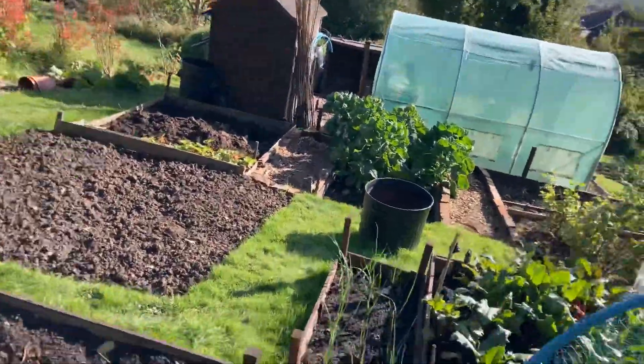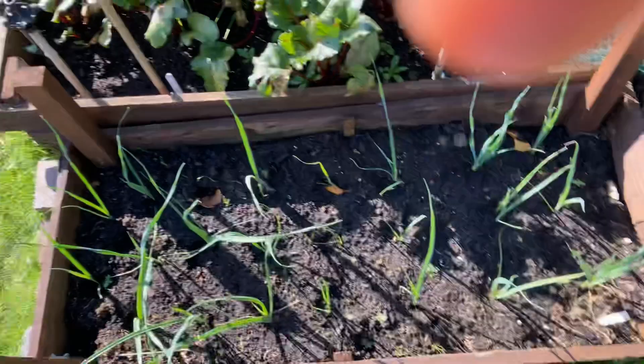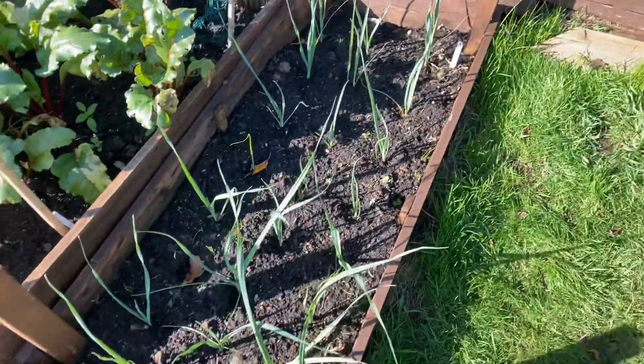Leeks are coming on flipping great - these are the new lot of leeks I put in. I only put them in about a couple of weeks ago, look at them now.